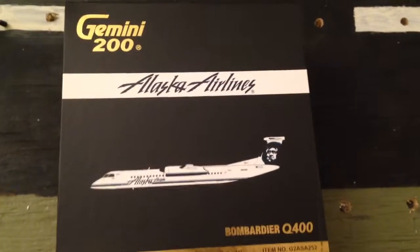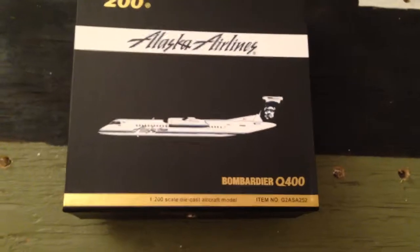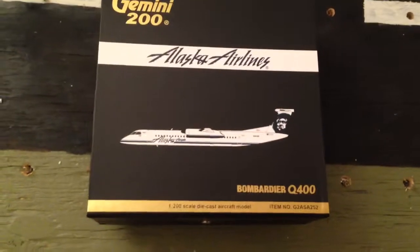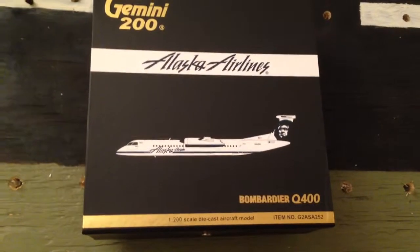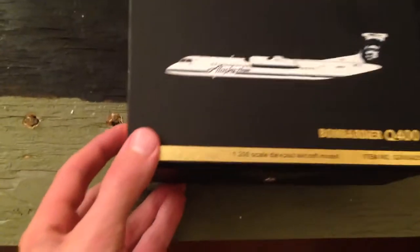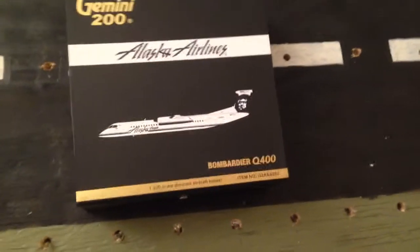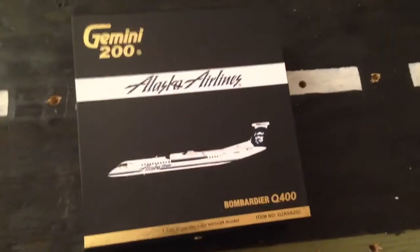Today we have the Gemini 200 Alaska Airlines Bombardier Q400. I know it's been ages since I got a new model — I've just had to save money for other things — but I finally got a new model because there was a sale on Waffle Collectibles. This Q400 was only 35 bucks, and I hadn't got a model in like a year, so I just said what the heck and picked it up.